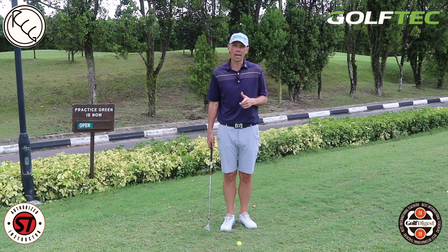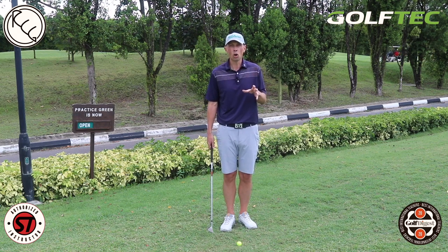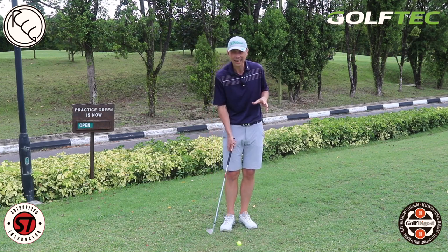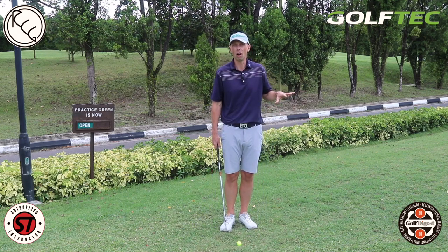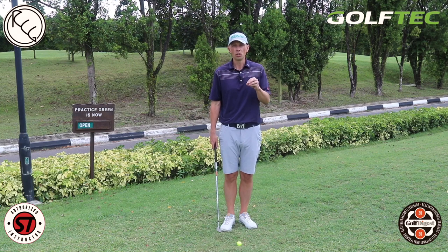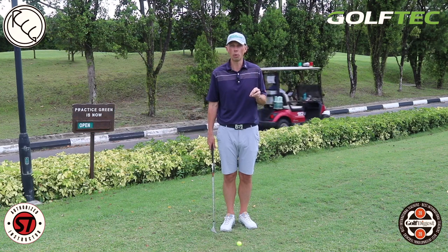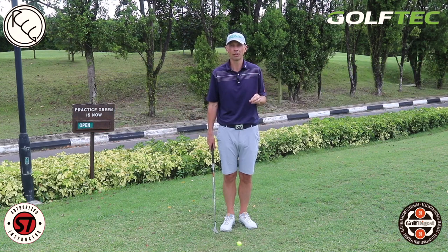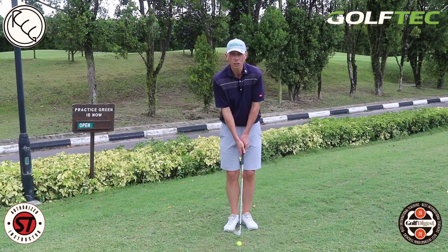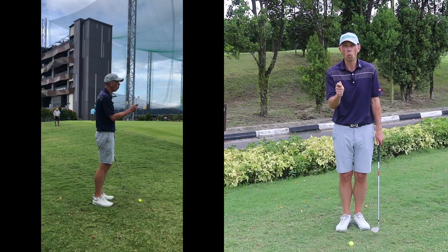When it comes to short game, we still want to control the low point — that's very important. We want to control the ground contact and the club's interaction with the ground, but it's not quite the same as with an iron. We're not trying to hit down as much, not trying to strike the ground so far after the ball, and not trying to take a big divot. I really want you to think about the location of the low point and where the club strikes the ground.